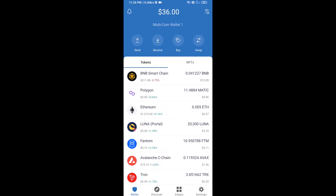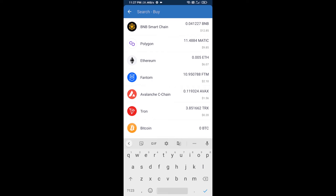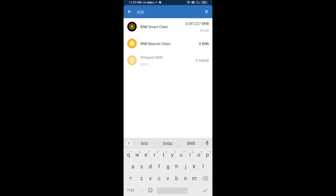Hello guys, today I'm going to tell you about how to buy Love Earn Enjoy token on Trust Wallet using PancakeSwap exchange. Firstly, you will buy BNB Smart Chain — click on the buy button and here you will search BNB, then open BNB Smart Chain.